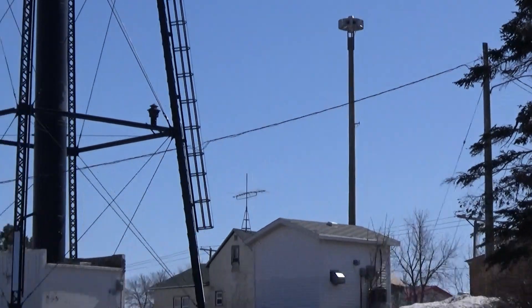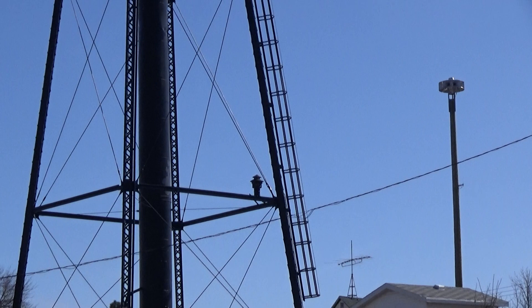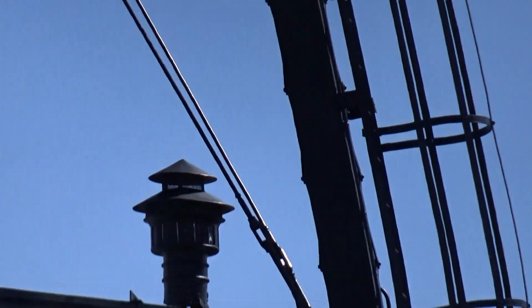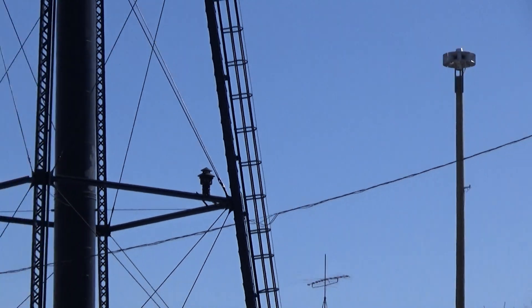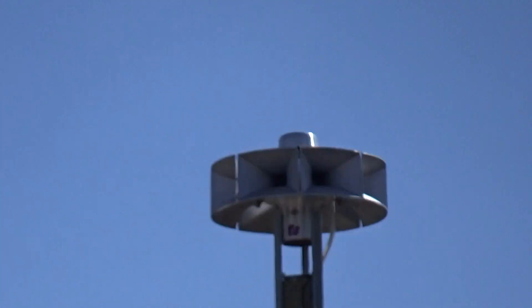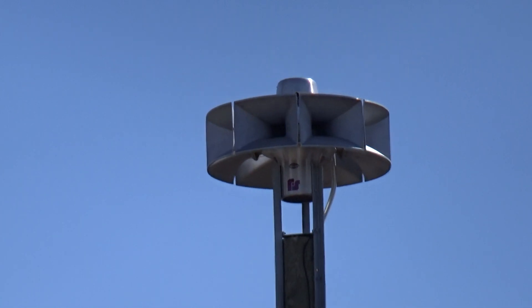I gotta get my tripod set up right here. Keep it steady. Oh my gosh. There it is. And there's Eclipse 8.